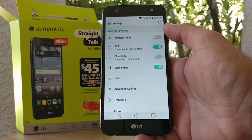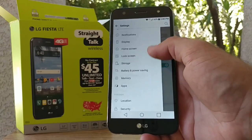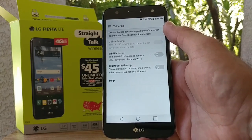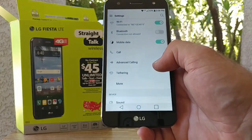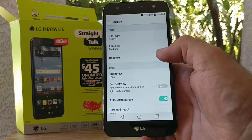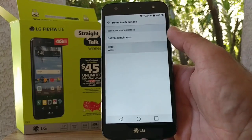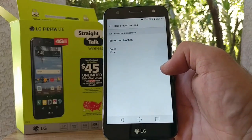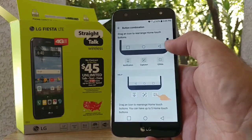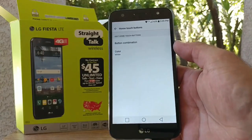Jumping into settings, you can also slide from the side of the display to get all the options, which provides really good one-handed operation. You've got tethering — Wi-Fi hotspot and Bluetooth tethering — and advanced calling for good call quality. In display settings, you can change font type, font size, bold text, and comfort view, which reduces eye strain with less blue light. You can change button colors from white to black, and the button combination feature lets you move the back button and recent apps button to wherever you want.